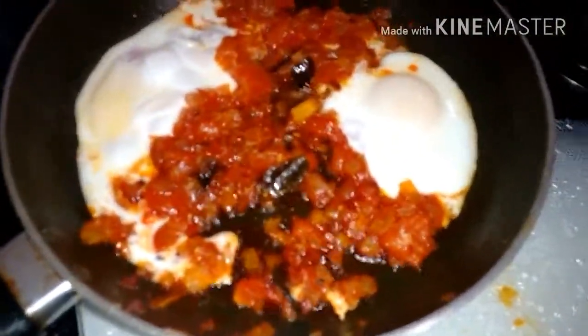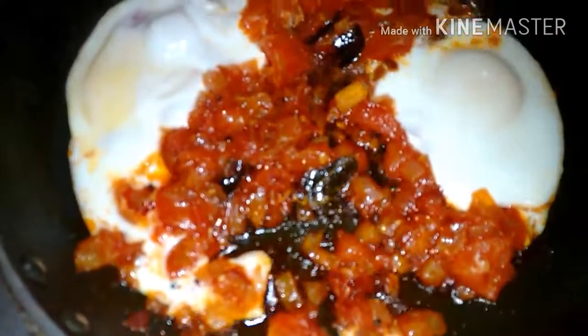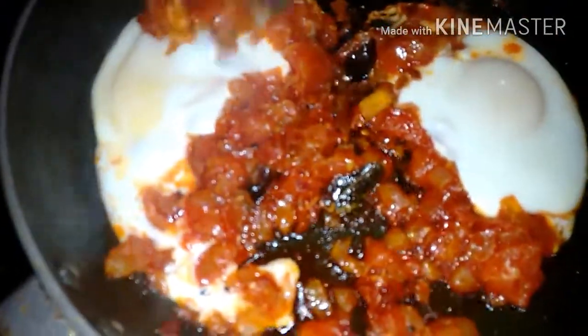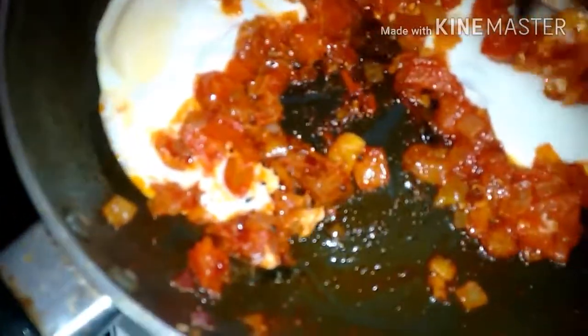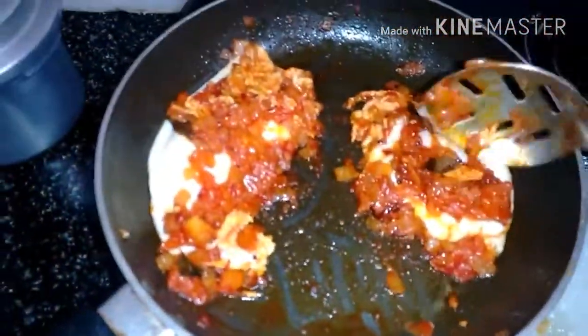You can see it's boiled — the yolk was yellow and now it's turned white. I'll put all the masala on top of the egg, then close the lid again and it's done. This will be very tasty — you can have it with rice, chapati, rotis, parattas, or whatever you like.